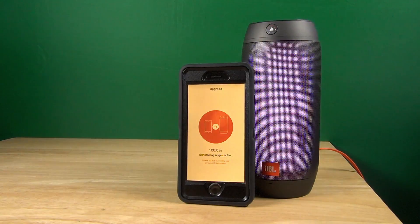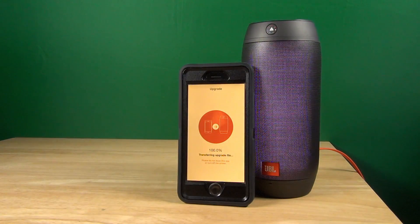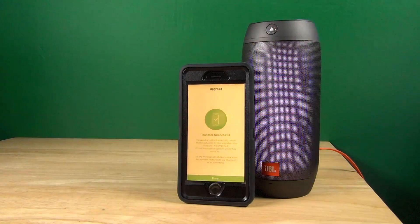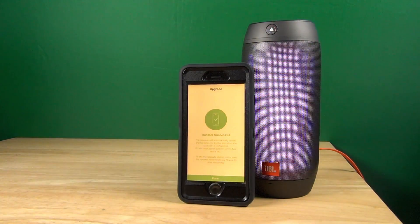So this is 99.9%... 100%. That means the transfer has taken place. Update is successful — the transfer is successful. Now the JBL Pulse has to restart, first install the firmware, and then restart itself.